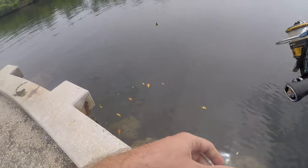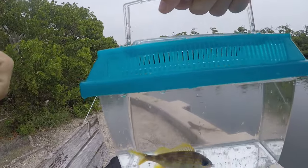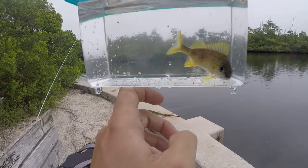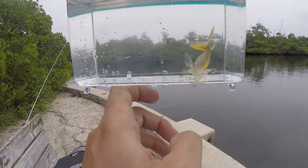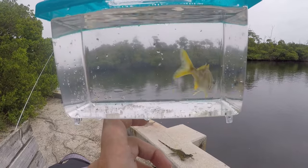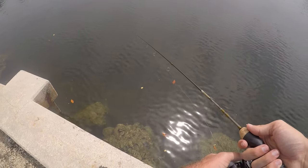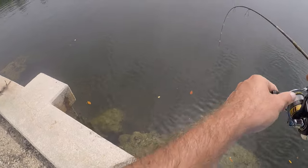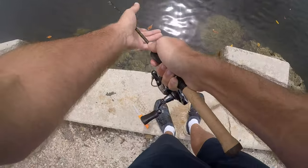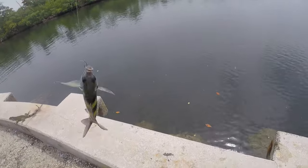Fish on — another little French grunt. So there are a couple different species of fish down there, but it seems like these grunts get to the bait before anything else can. We'll let this little French grunt go and see if we can get a different species on our next drop. Fish on — our first sergeant major of the day!